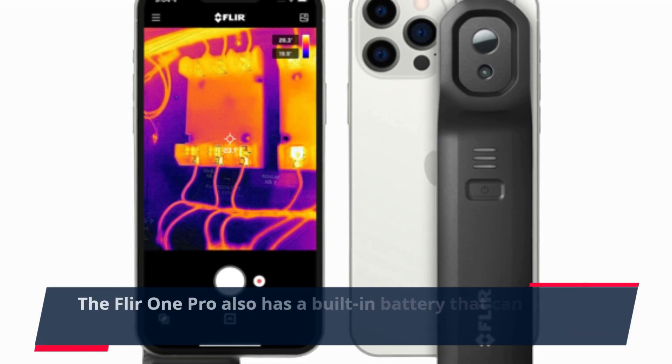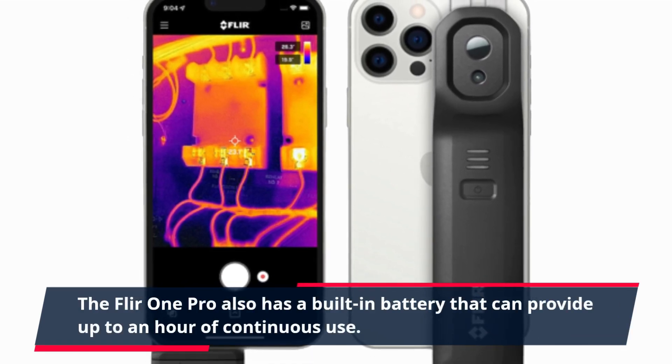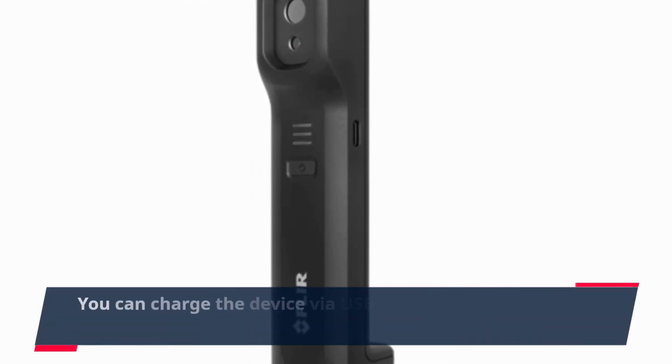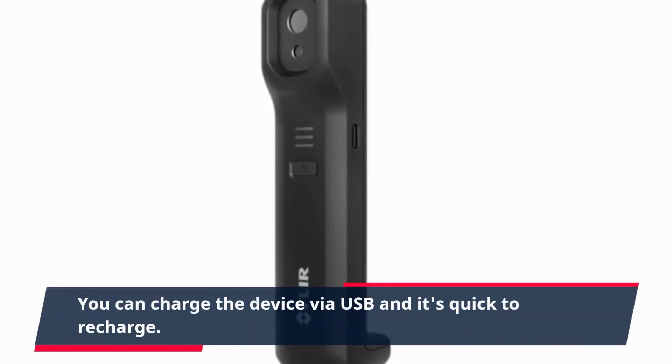The FLIR ONE PRO also has a built-in battery that can provide up to an hour of continuous use. You can charge the device via USB and it's quick to recharge.